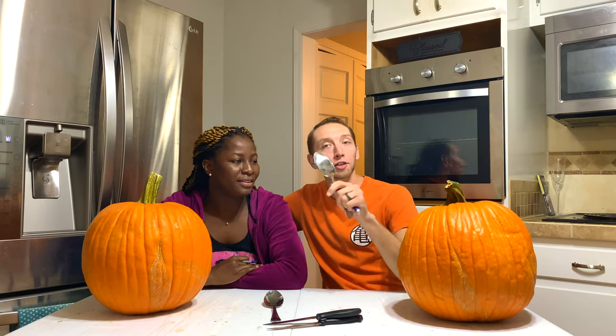Hey fam! As you can see today we have pumpkins, we have knives, and we have spoons. That's right, we're making jack-o'-lanterns. This will be Pearl's first time making a jack-o'-lantern, so we're pretty excited. We're gonna draw our design, we're gonna scoop them out, we're gonna cut them, we're gonna carve them, stick a candle in them. It's gonna be legit.